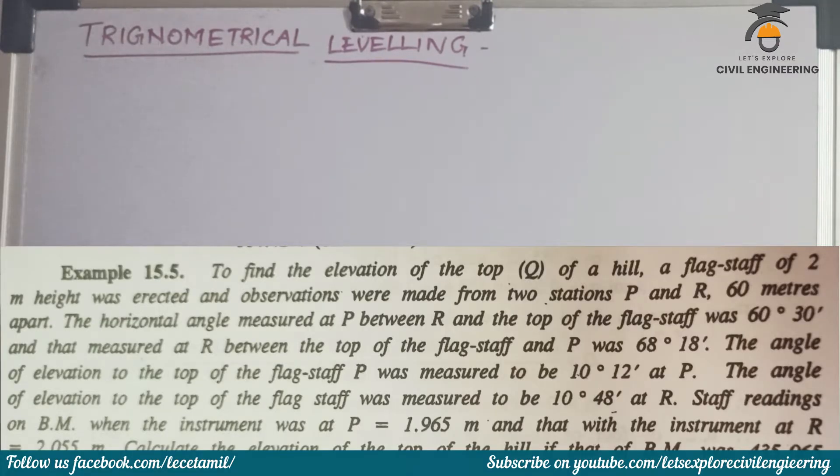To find the elevation of the top Q of a hill, a flagstaff of 2 meter height was erected and observations were made from two stations P and R, 60 meters apart. The horizontal angle measured at P between R and the top of the flagstaff was 60 degree 30 minutes. And that measured at R between the top of the flagstaff and P was 60 degree 18 minutes.